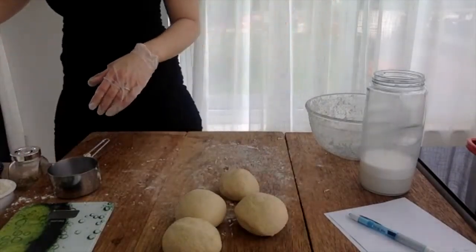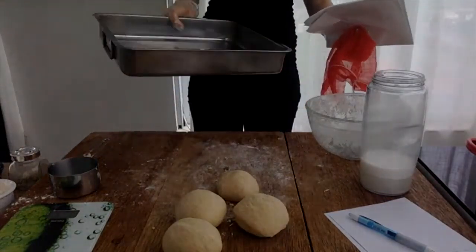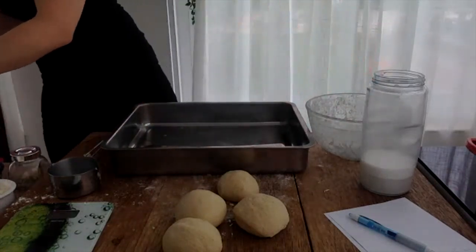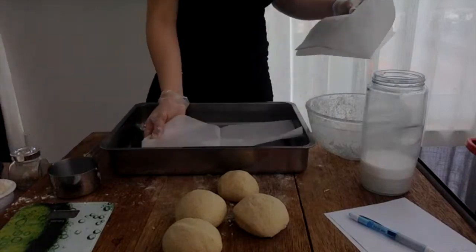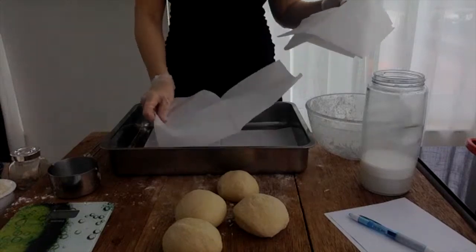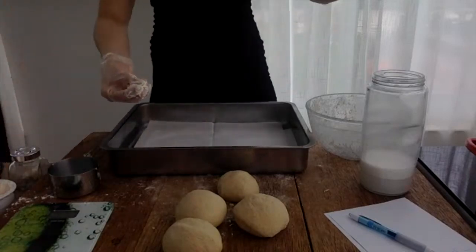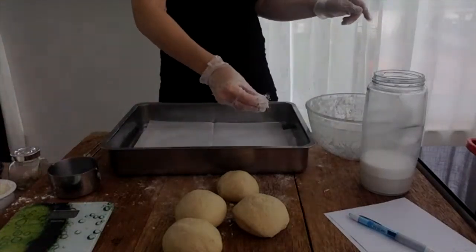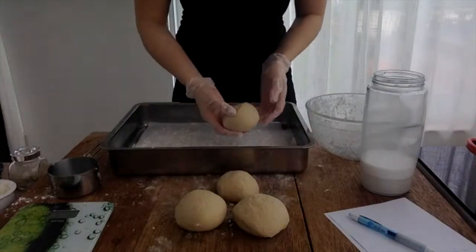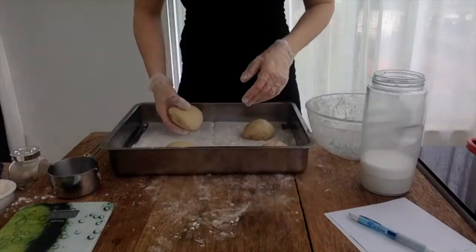One, two, three, four. Now I'm going to grab something to put them in. Because I'm doing all four, I'm not going to put them in a bowl — I'm going to put them in a tray. What I like to do is freeze two and cook two. I'm going to line this with some sandwich paper and do a light dusting of flour so the dough doesn't stick. If you've got greaseproof paper that's better — we've just run out. Make sure you separate them because they are going to rise.